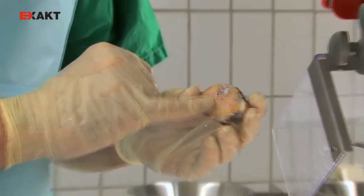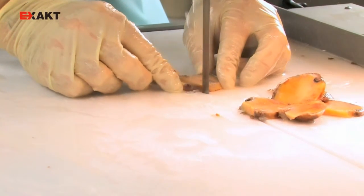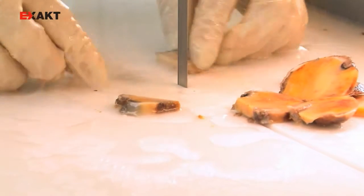This is a so-called detritus cyst in a femoral head specimen. I can now very easily remove it from the specimen so that we can obtain a small block-shaped sample from it.